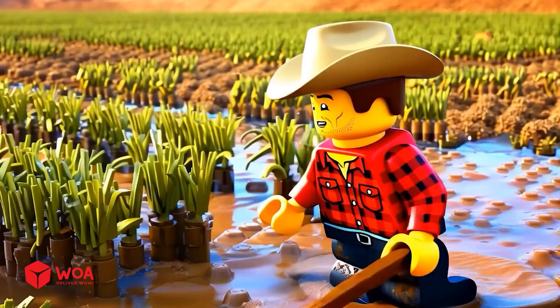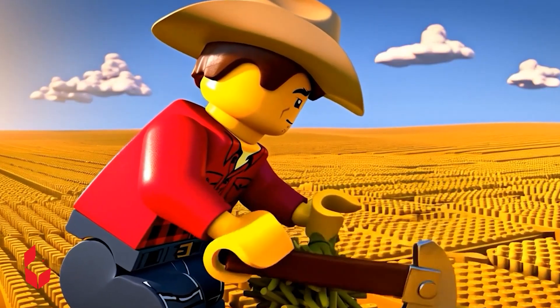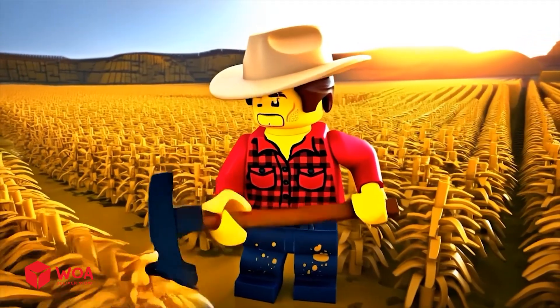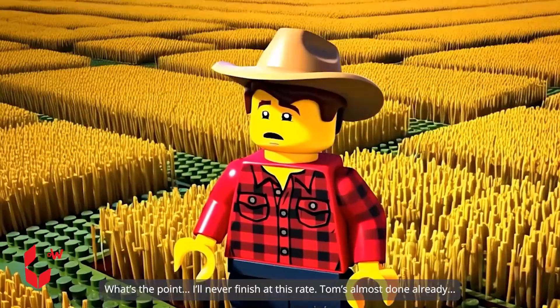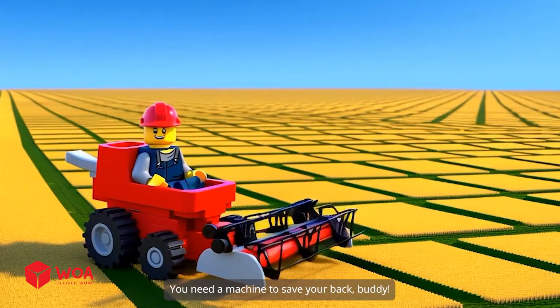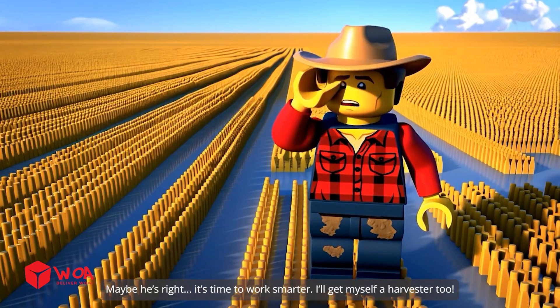All right, Alex, you've got this. This sun's really something. Just a little more. I can do this. What's the point? I'll never finish at this rate. Tom's almost done already. You need a machine to save your back. Maybe he's right — it's time to work smarter. I'll get myself a harvester too.